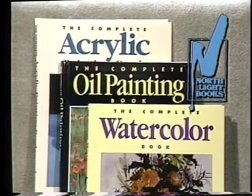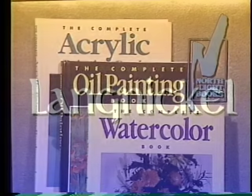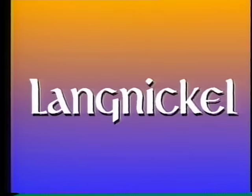This program is brought to you by North Light Books, publisher of over 200 How-To Books and Videos for Fine Artists and Graphic Designers. And by Langnickel, manufacturers of selected artist brushes.